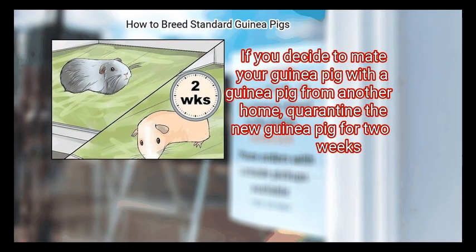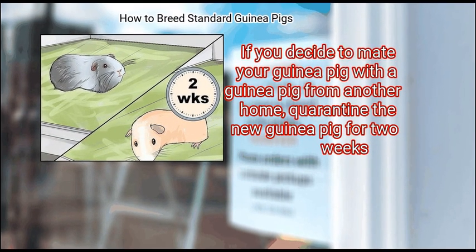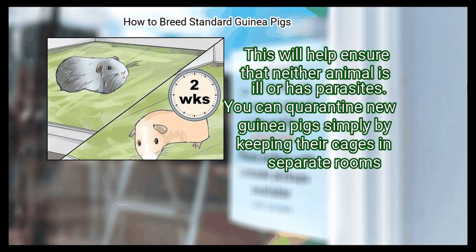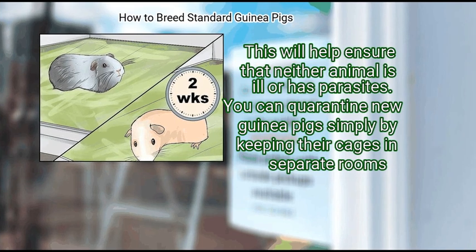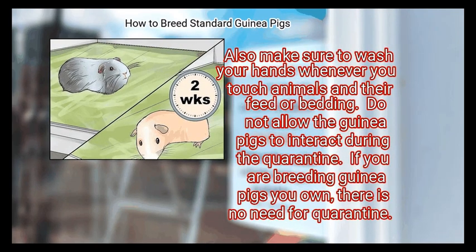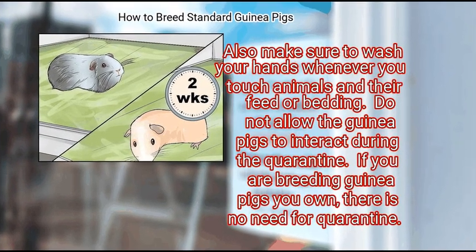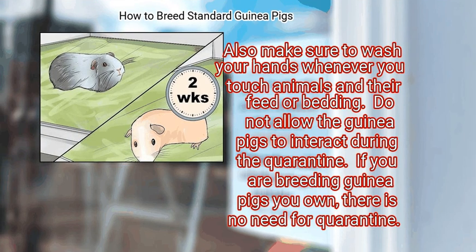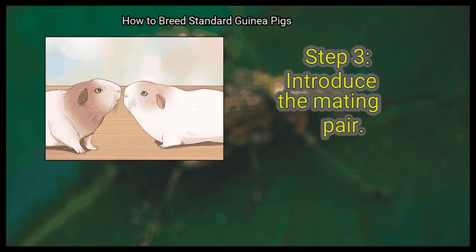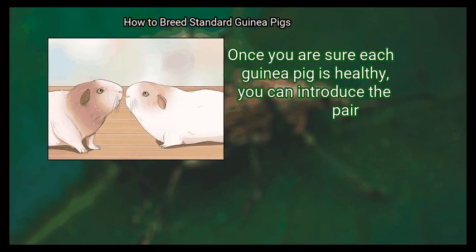Step 2: Quarantine new guinea pigs for two weeks. If you decide to mate your guinea pig with one from another home, quarantine the new guinea pig for two weeks. This will help ensure that neither animal is ill or has parasites. You can quarantine new guinea pigs simply by keeping their cages in separate rooms. Make sure to wash your hands whenever you touch the animals and their feed or bedding. Do not allow the guinea pigs to interact during the quarantine.